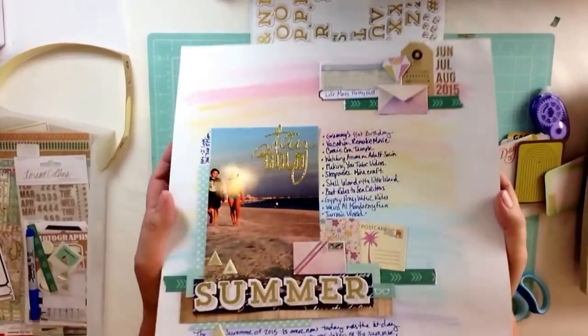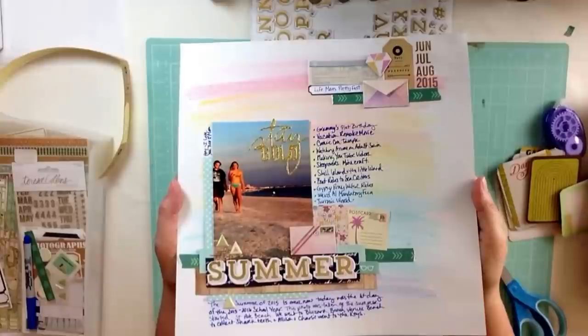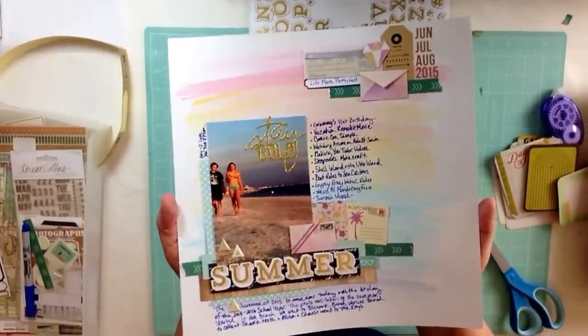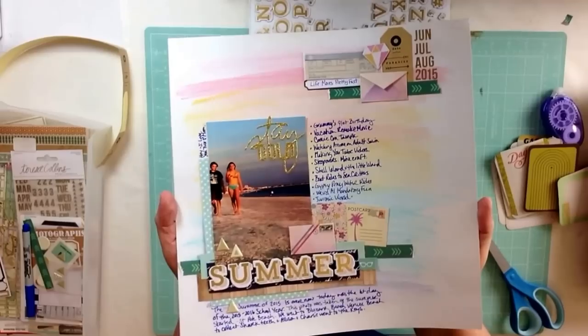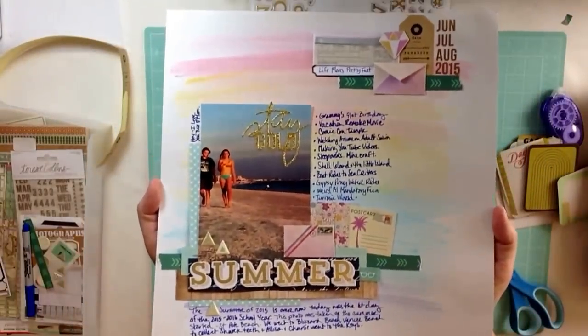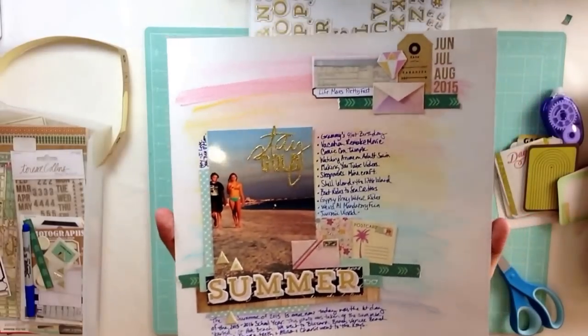Hi scrapbookers, my friends, my virtual friends. Hello! I'm Katie Scott and I make real-time scrapbooking videos where I will make the entire page as I'm talking about both making the page and lots of other stuff. So this is the page we're going to make today.